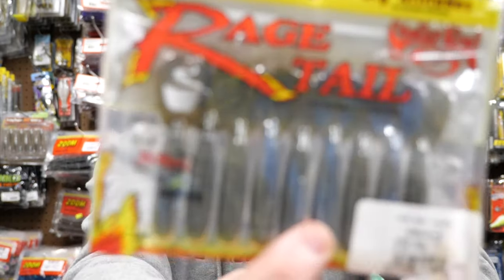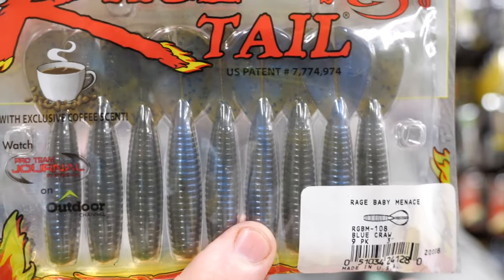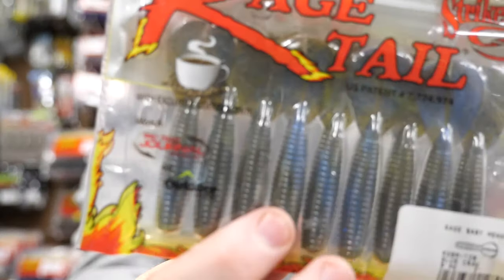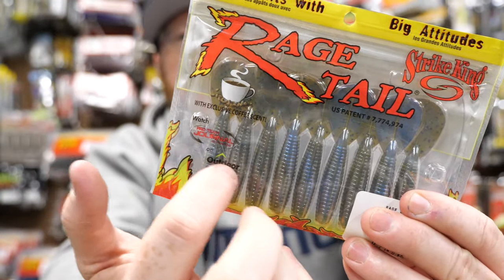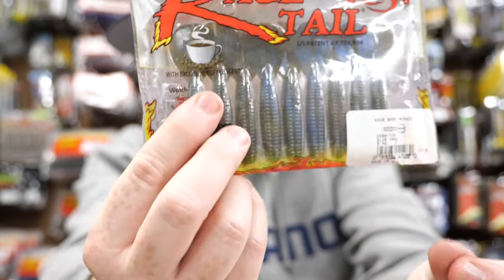Another hands-down superb trailer is the Rage Baby Menace. The Baby Menace is just excellent as a jig trailer. What I would do is cut the body probably in about half and then put it on as a jig trailer. Fantastic.